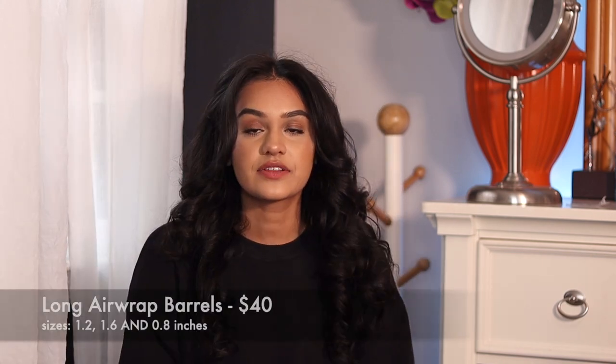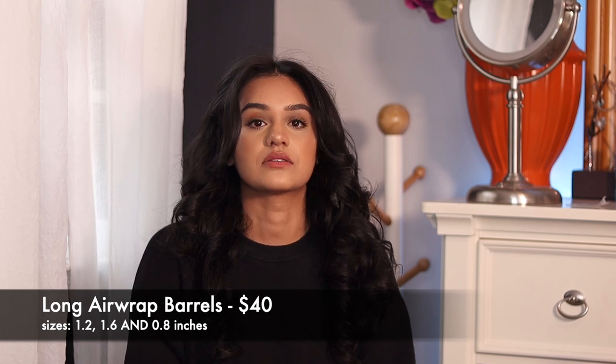I've been using the 1.6 inch barrels because it gives more big voluminous curls. Dyson also has longer curling barrels than the ones I have — I definitely think I would have liked the longer barrels better, but these work fine as you can see, they still give me the results I want.